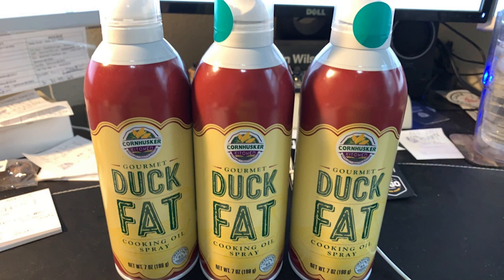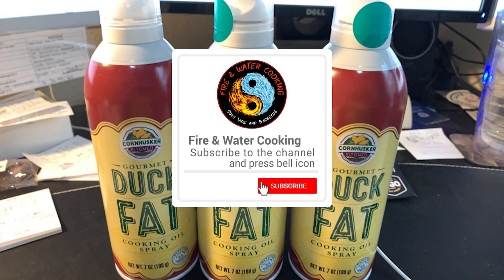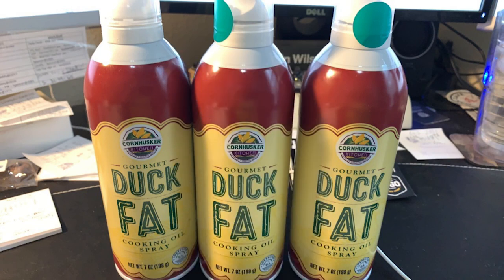Thanks, Dennis. Good luck and hopefully we'll get through this whole COVID thing. Check out duckfatspray.com. Thanks again for joining the Fire and Water Cooking Podcast. Make sure you check out the links below to their website and you can find the product on Amazon. Follow the Fire and Water Cooking podcast, YouTube channel, Facebook page, Facebook group, and Instagram feed. See you all on the next Fire and Water Cooking Podcast.